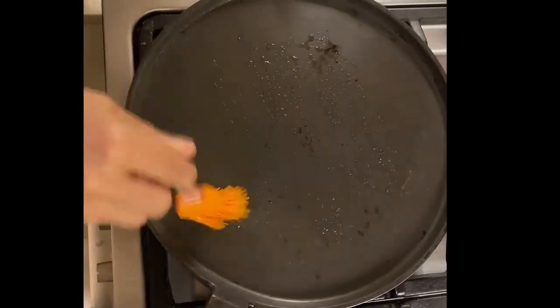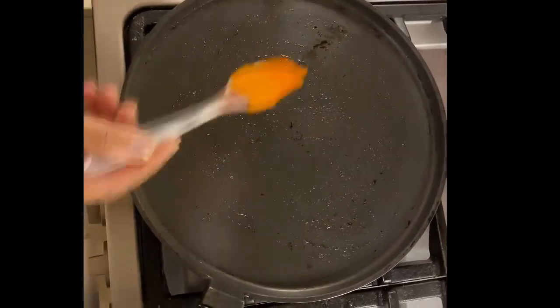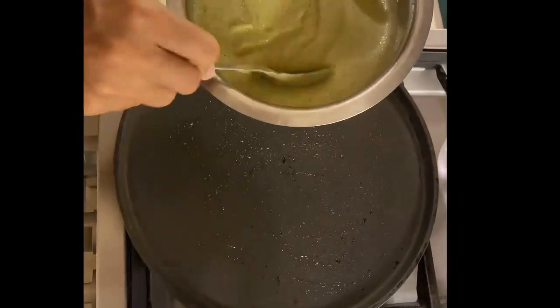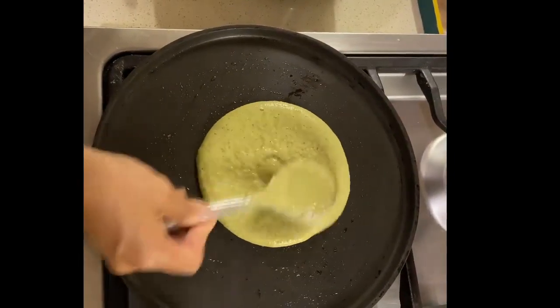I'm going to lightly brush my pan with a little bit of oil — even if it's nonstick, I prefer to brush it with a little oil because it gives the dosa a nice taste. I'll take a spoon and add two ladles of batter and then spread it out to make a nice dosa.